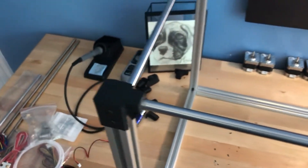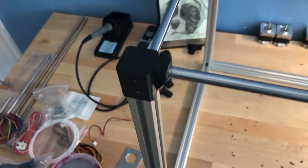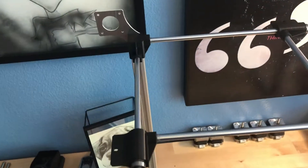I was pretty aggressive when I put some of the rods in here and messed up the tolerances, so I ended up filling them with super glue and hoping that stays. It's definitely not the prettiest joint but it should work.